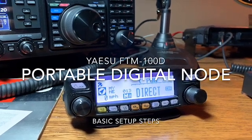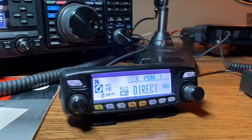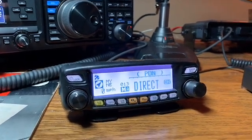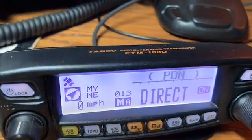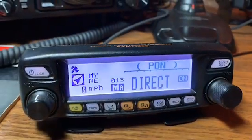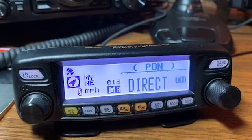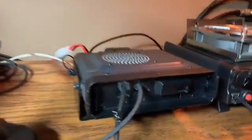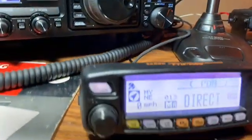Hey everybody, what's up, this is Ghost Rider from the radio room at the home QTH. What I've got in front of me here tonight is an FTM-100D by Yaesu — dual band 2 meter, 70 centimeter mobile radio. This is the control head and there's the base unit.